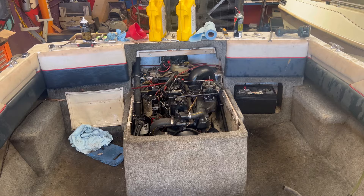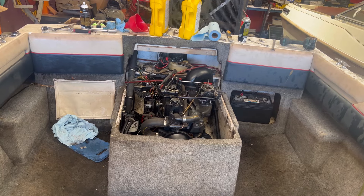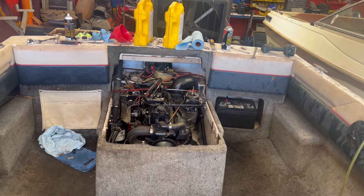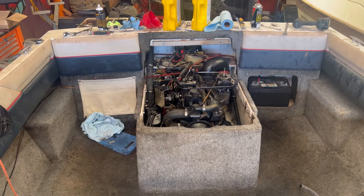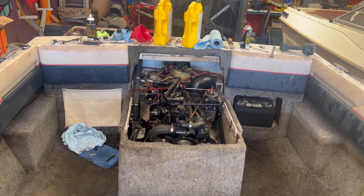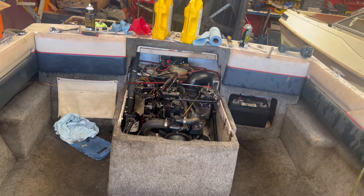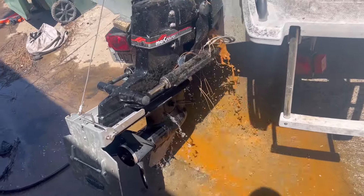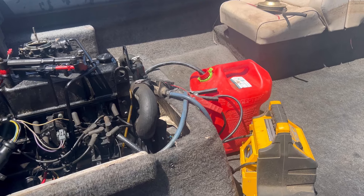Let's see if this thing turns over and starts. I think it still has to fill the fuel filter because it's empty and get the fuel all the way to the engine. It's running! There's some nasty water in that motor but at least it's pumping water. I had to hook up a fuel pump - the tank is full of really old gas, so I'm going to have to drain that.